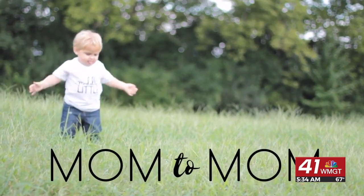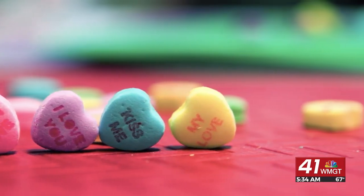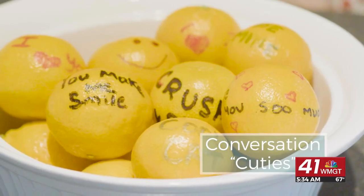Today on Mom2Mom, we've got a sweet idea for an easy Valentine's treat. Conversation hearts are a Valentine's staple — they're fun, they're easy, you just hand it to a friend or your loved one. So I figured, why not look for those ideas with a healthier option? Today we're making conversation cuties.